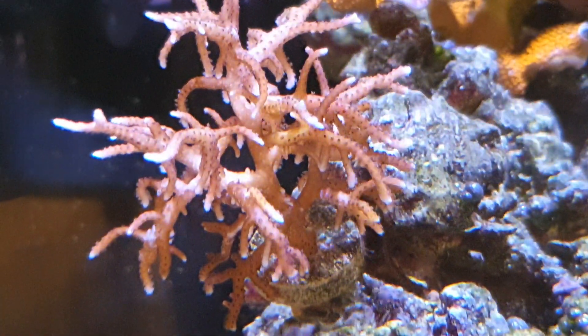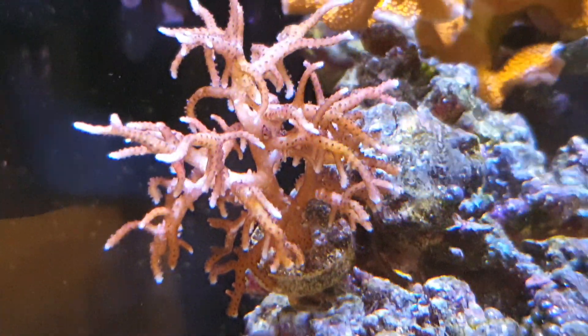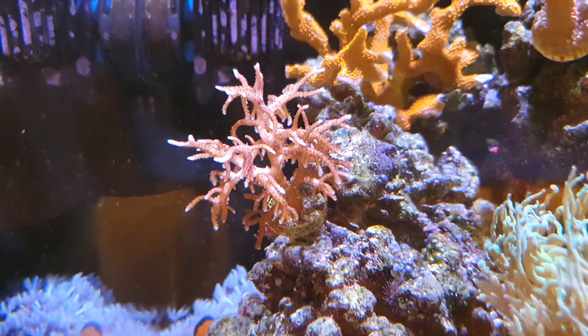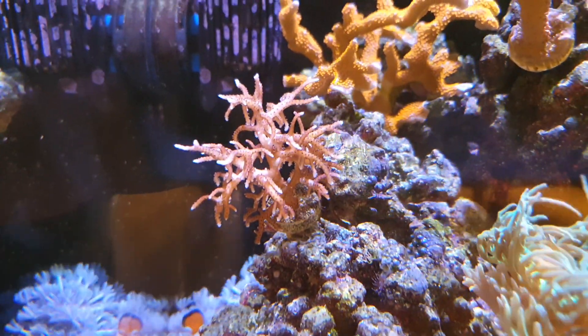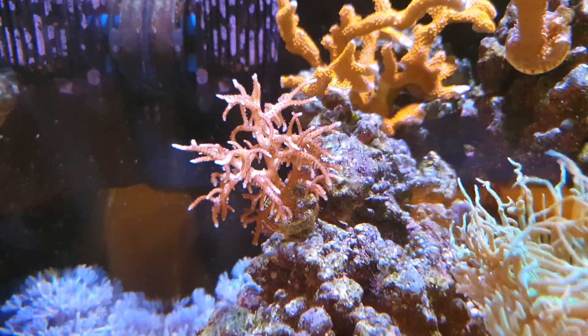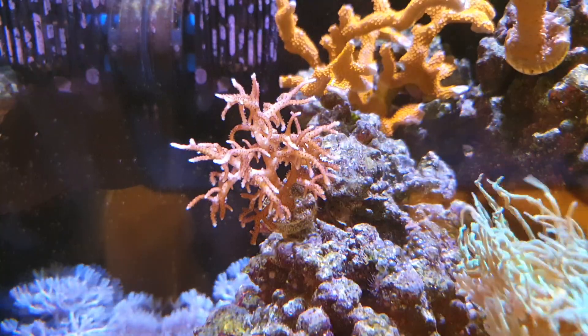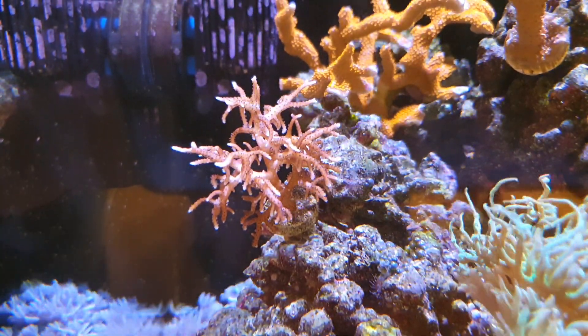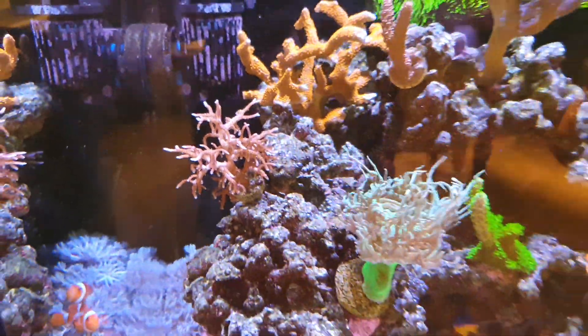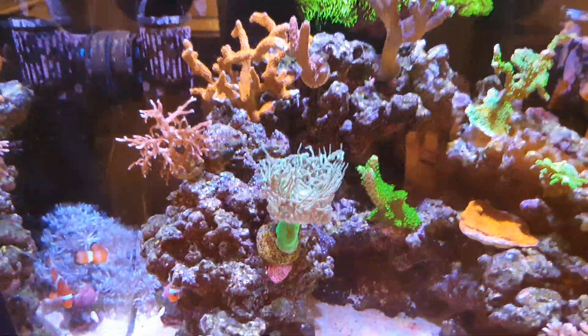This green hystrix has browned right out — you could almost mistake it for pink hystrix. I'm not sure what's going on with that; it's probably a nutrient issue. My nutrients are 2 ppm nitrate, and phosphates are showing zero on the Salifert test, but no doubt they're a bit higher than that. I must invest in a Hanna checker to see exactly what the phosphates are doing.